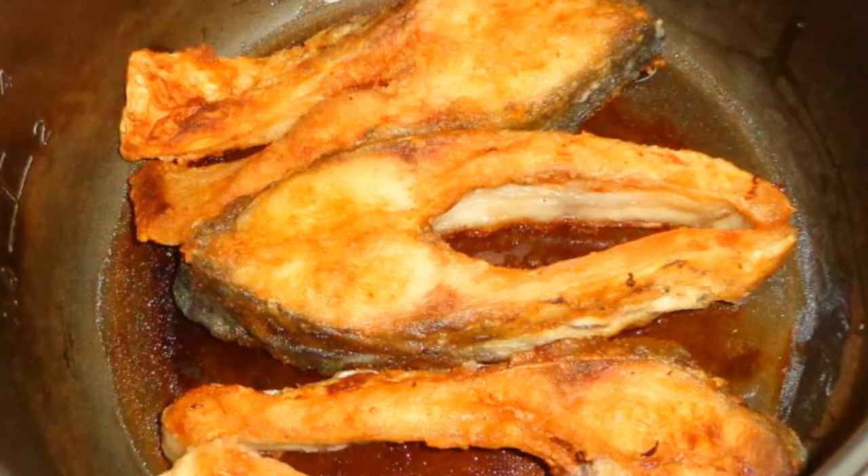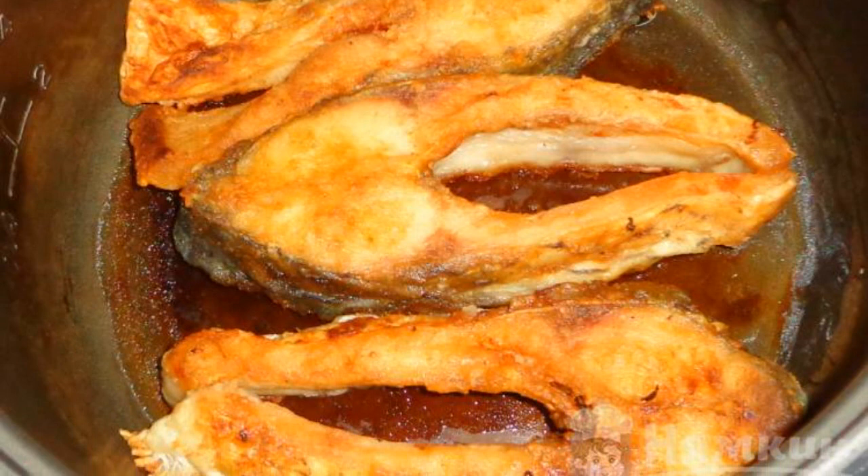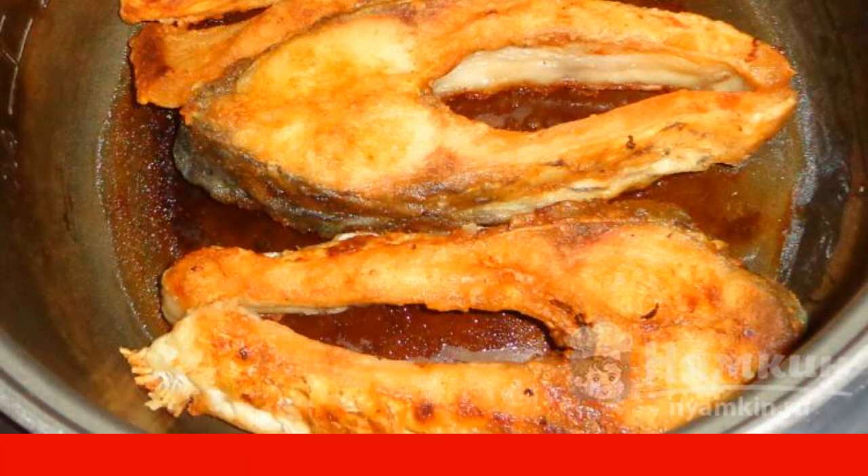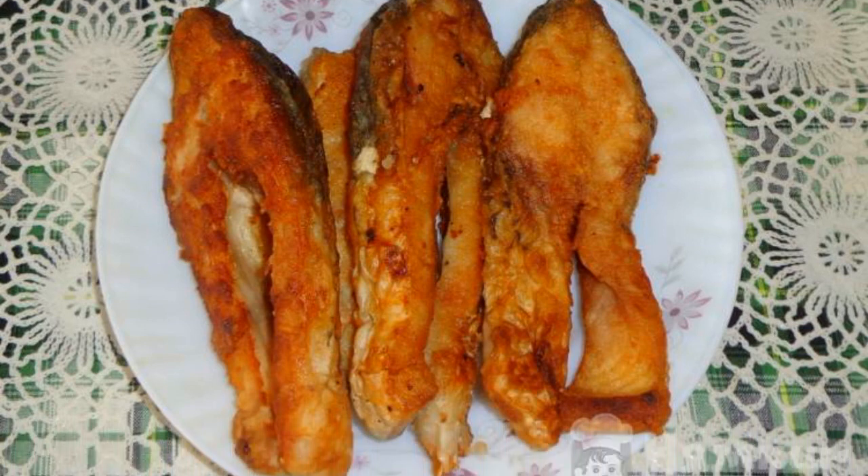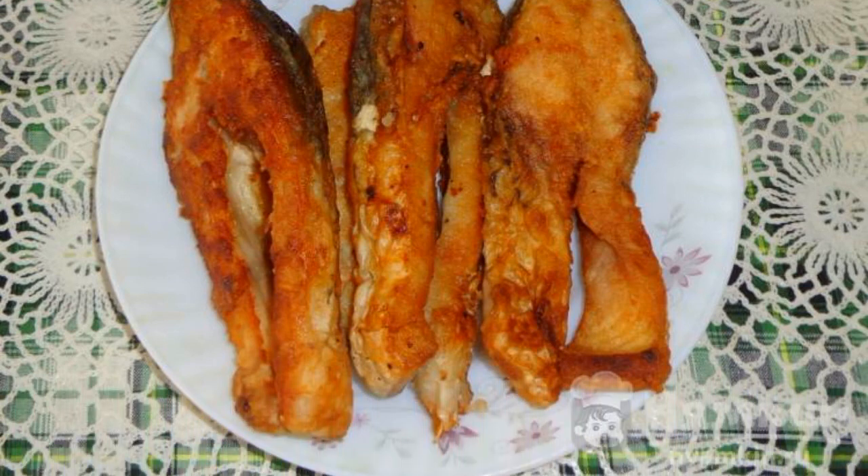Turn on the slow cooker and select the frying program. Fry the fish on both sides until golden brown. Fragrant, ruddy fish is served to the table with a side dish. Enjoy your meal.